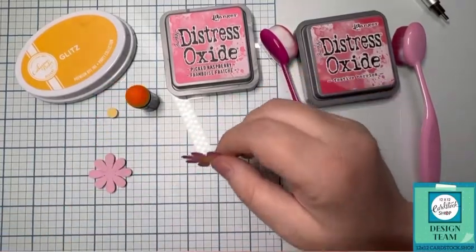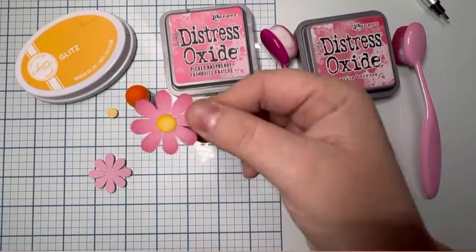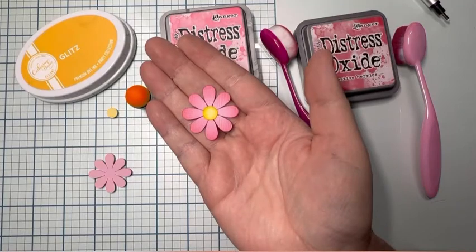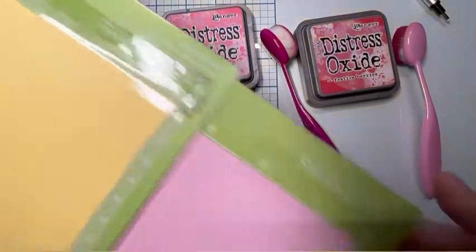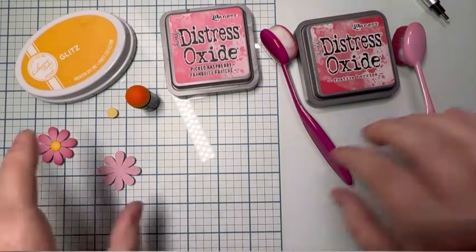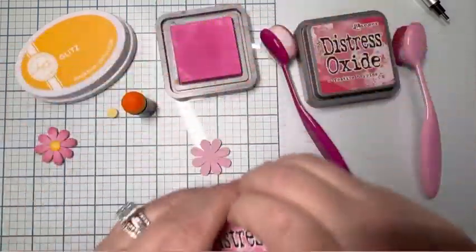Hi everyone, this is Cherie, a design team member for 12 by 12 Cardstock Shop. Today I'm going to do a quick tutorial on how to ombré a flower. I use Sugar and Spice and Lemonade for the pink and yellow colors, and I got the SVG for the flower from Marjorie and Designs Franklin's Bug Hunt.